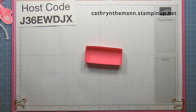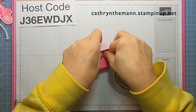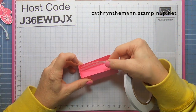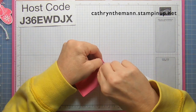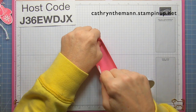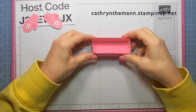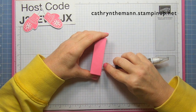Now we need some tear and tape. We're going to put one inside on each side on the bottom and one on the top. We can't do this before we put it together because the tabs will not be down yet. I tried using glue and it's just kind of a mess, so I'm using the tear and tape. Now we have all the tear tape on the insides, and I'm going to use my Take Your Pick tool to take all the backings off.